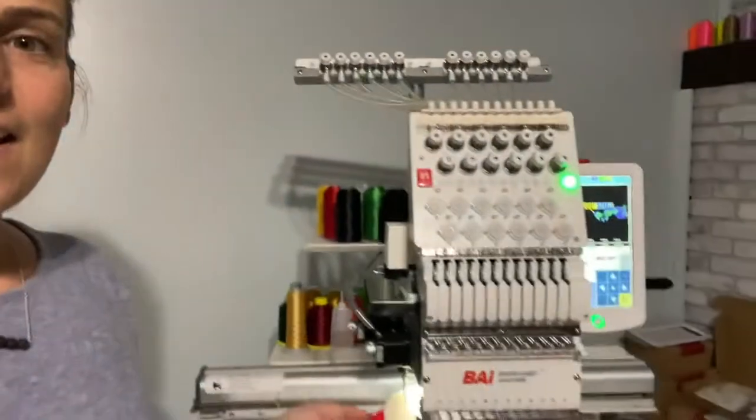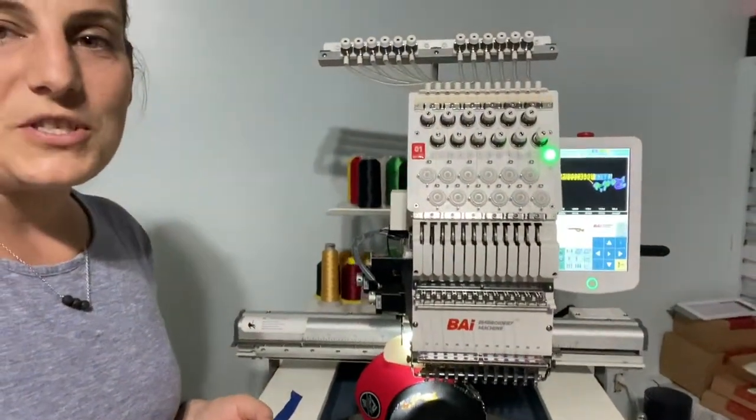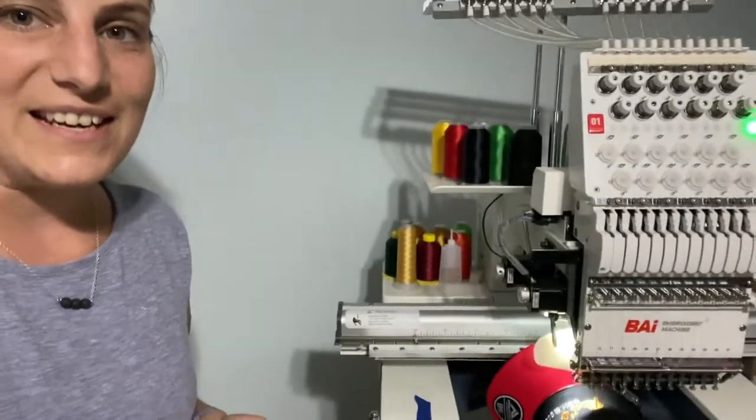Hi, my name is Joy Comer and I just wanted to give you guys my review on the Vi embroidery machines. I have the 12 needle Vi embroidery machine — the mirror machine. It's working hard on some hats right now. But I just wanted to tell you guys my honest opinion about it. I know it can feel a little sketchy buying this expensive machine from China and not knowing what you're going to expect.